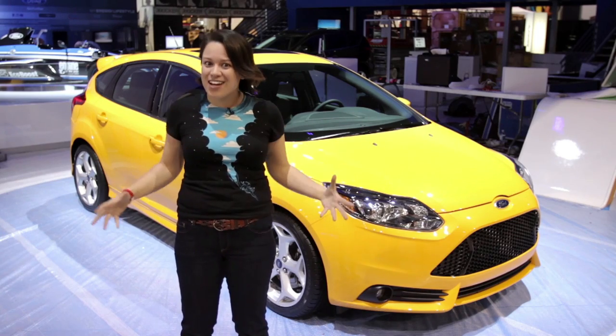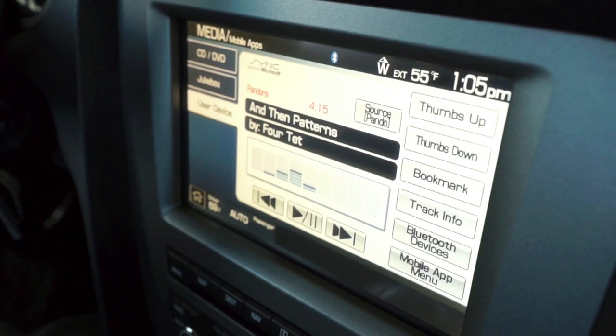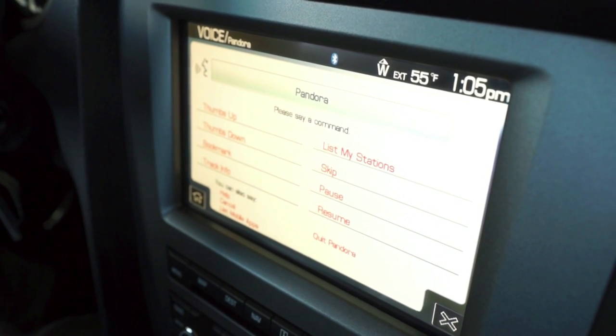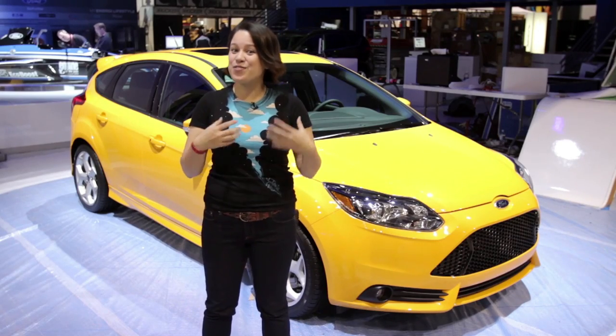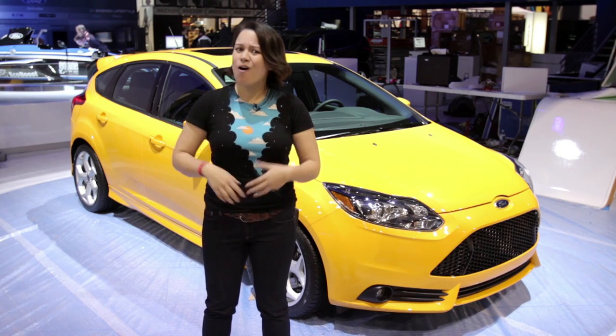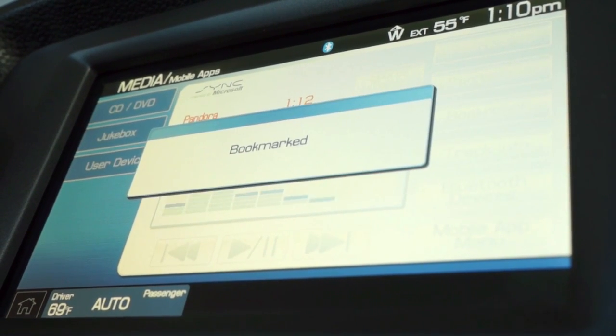Here we are behind the scenes at CES — we're at the Ford booth, it's not even open, they're still setting up, and we're getting an early look. SYNC is about helping keep you connected while on the go. One of the most useful features of SYNC is its ability to control what you're listening to. SYNC AppLink gives you the power to control apps like Pandora, Slacker Radio, all with your voice. But sometimes you want to play your own tunes — SYNC gives you hands-free control of your music with your digital music player, USB drive, or other compatible storage device. If you ask it to play similar music, SYNC will even use your own tunes to make a playlist. Thanks again to Ford for letting us backstage to see everything a little bit early and for powering Mobile Geeks' CES Special.